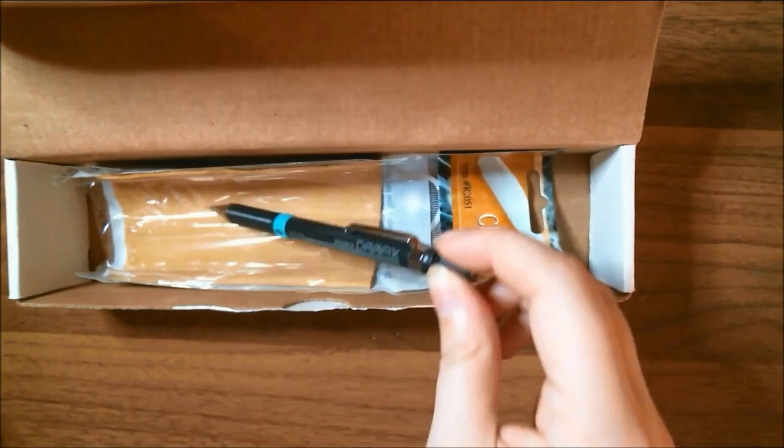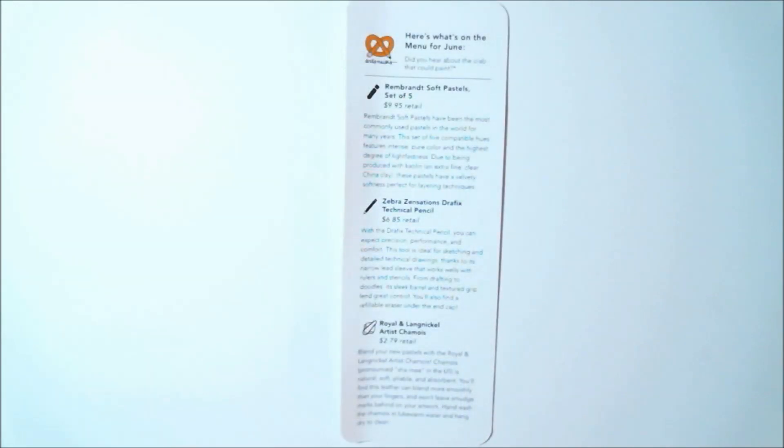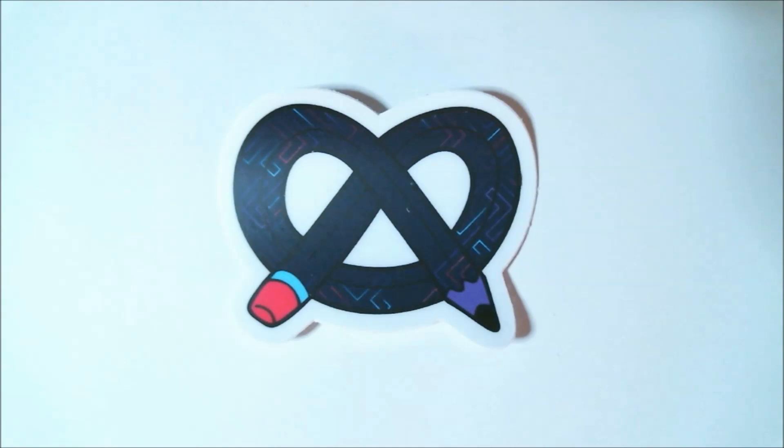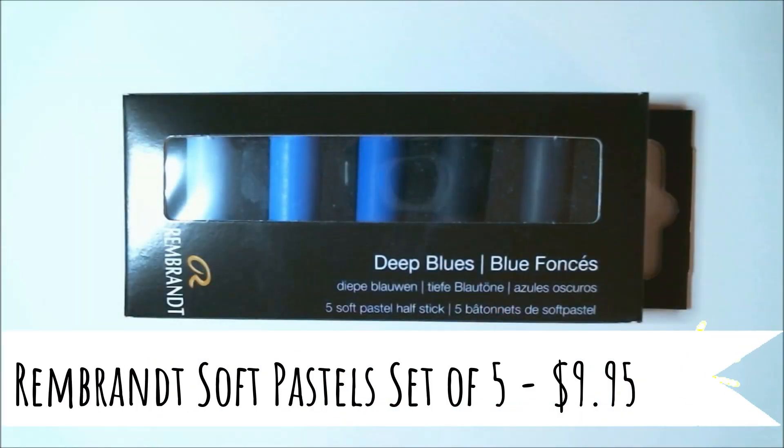As always, we have our nice little menu that lets us know exactly what's inside. There's our little Art Snacks logo sticker, and the snack this time is a Dum-Dum. Now on to the first actual piece of art supplies.